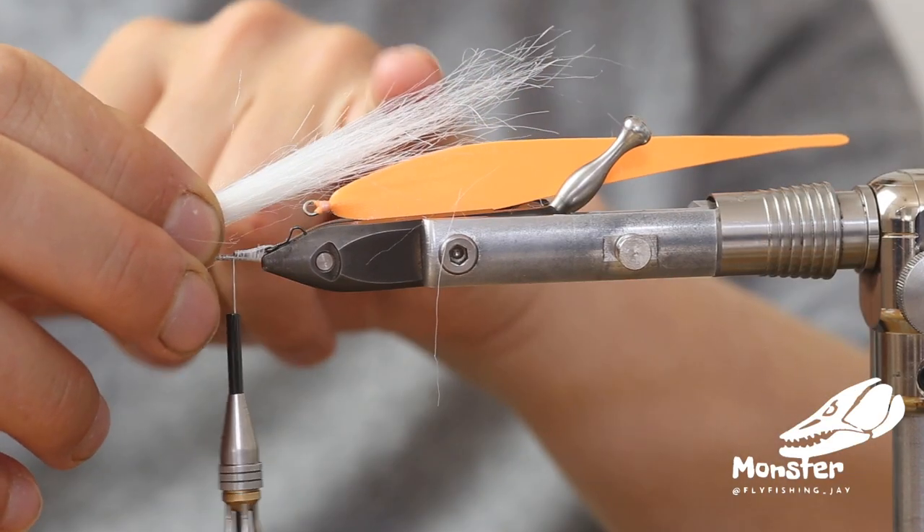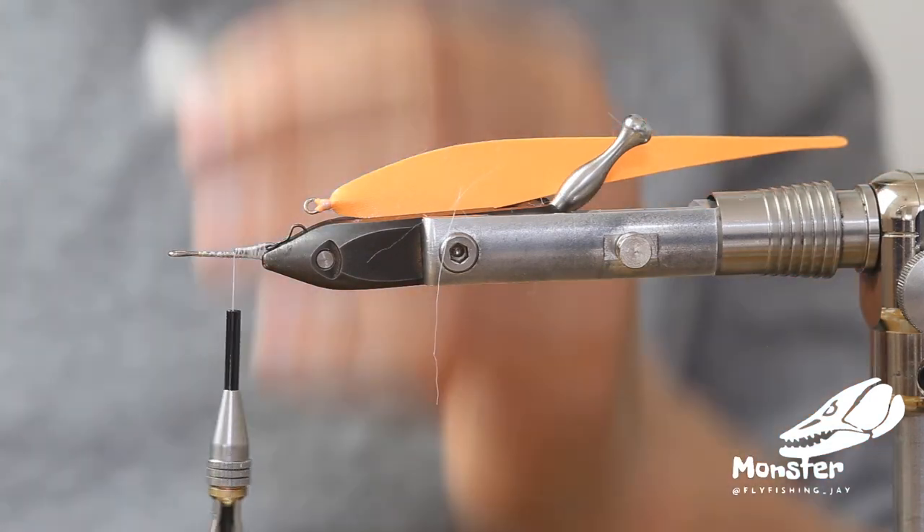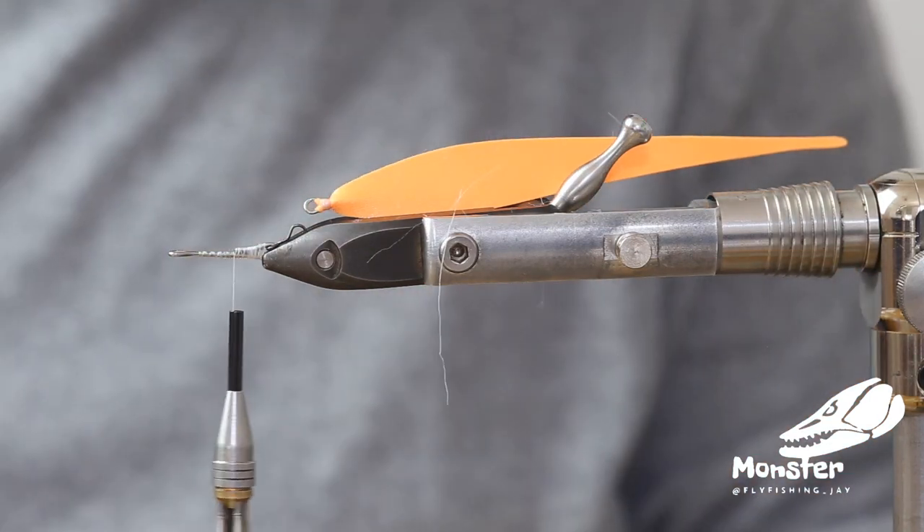Always cut it in thin stripes and cut some off. Also make sure you use extra select craft fur or fly fur that is really nice and long — it keeps the tying simple and the result looks way nicer when you use good quality craft fur. We want the craft fur to stick out about half the way, so we cut it to the right length.